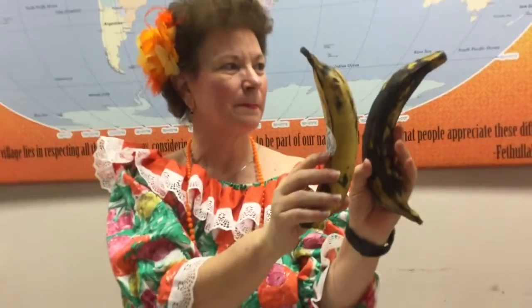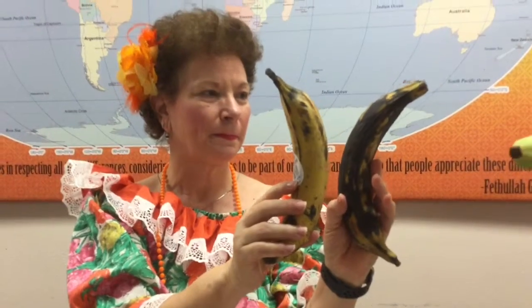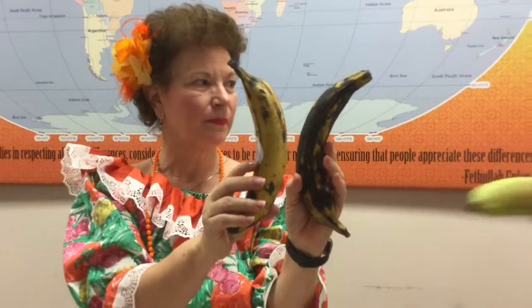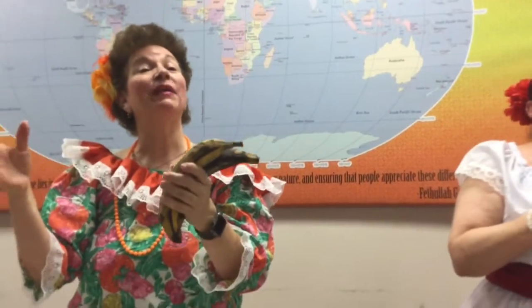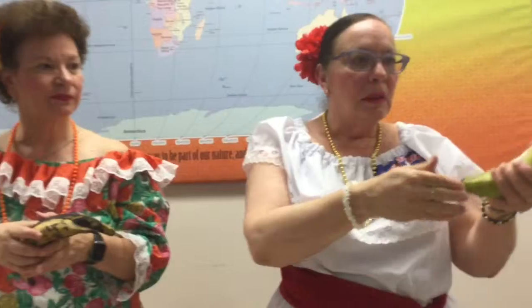This grows everywhere in Puerto Rico — actually if you go to somebody's home, in the backyard they have plantains. So for the recipe, you start with a green banana, you open it, cut it into little rounds, and then you either boil it or fry it. You can do either one — some people don't like to fry because of the oil.